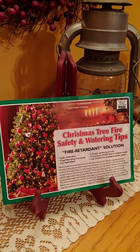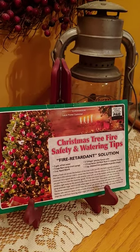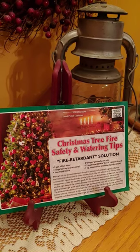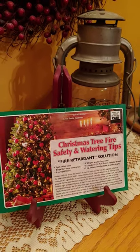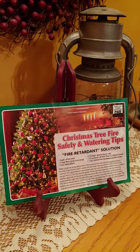But having a cut tree in the home that is not correctly treated is one of the worst fire dangers you can create. When a dry conifer tree ignites, it produces very intense heat, and that's definitely not good.